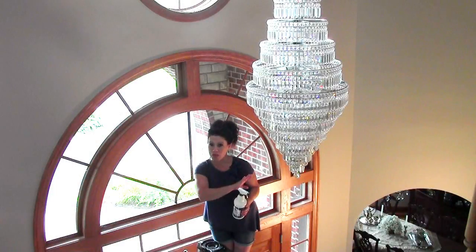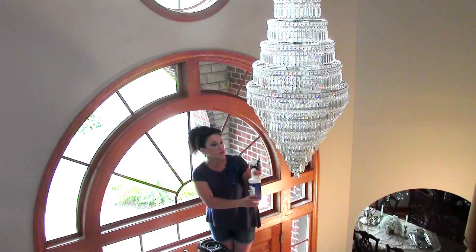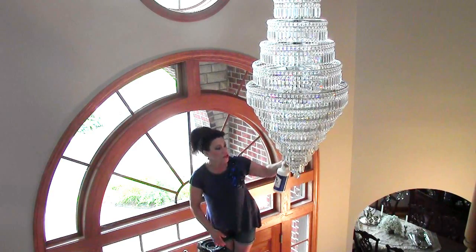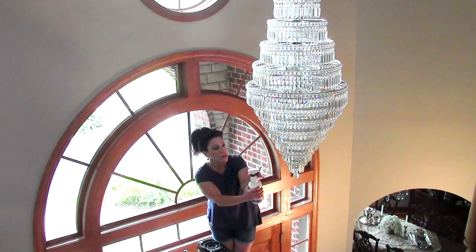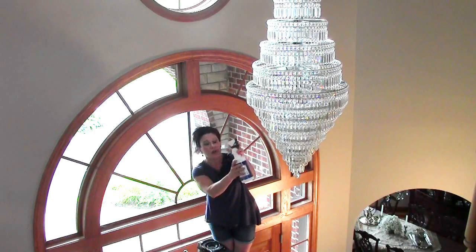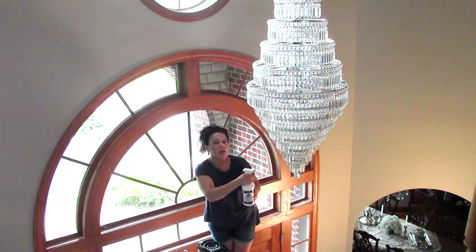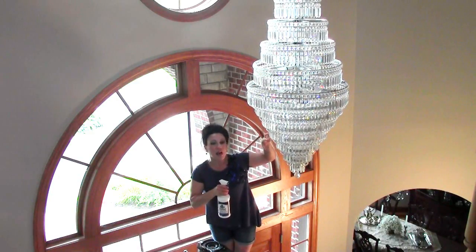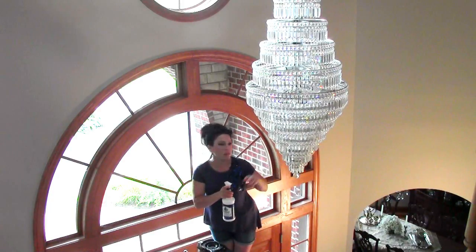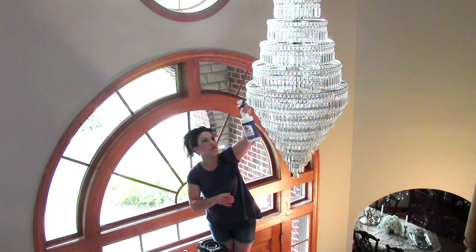According to directions, I'm starting at the bottom and working my way up. I'm going to go ahead and spray from the bottom, giving a healthy, generous spray. You really want this thing to drip — it needs to drip. And in dripping, it's not going to leave any drip marks; it's going to dry really, really nicely. I'm also trying to get into the other side so I can get the backside of the other crystals. I'll move my ladder around the chandelier as I go, making sure that I'm hitting every single surface.